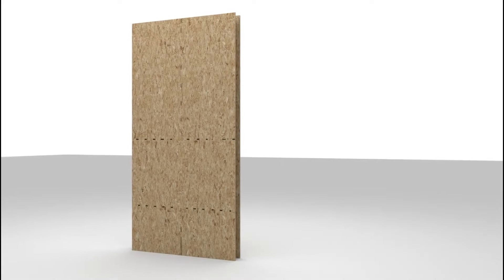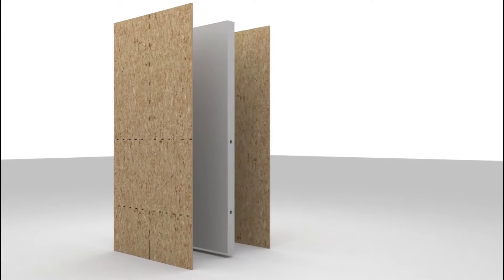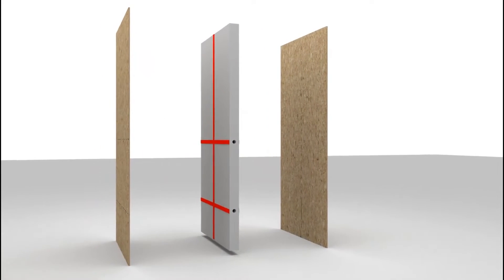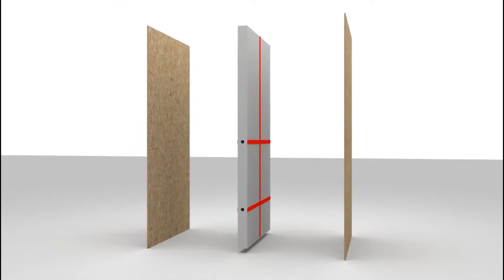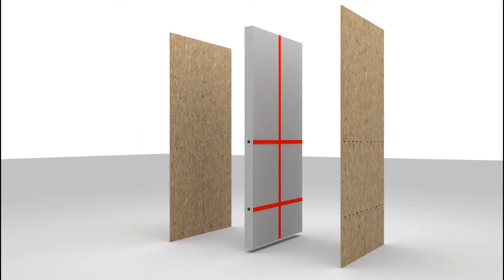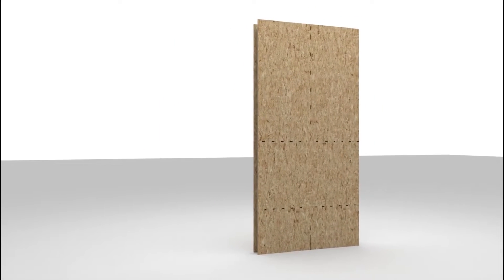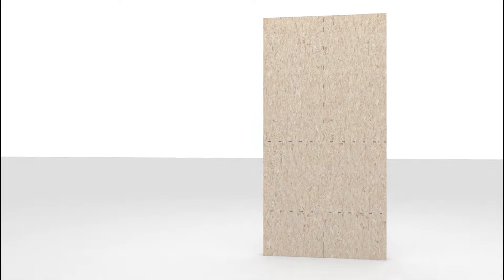Premier SIPs come with vertical and horizontal electrical chases factory-cut into the foam core. The typical location for vertical chases is every four feet on center. Horizontal chases are located at typical switch and receptacle heights. Electrical chases may also be located to specific customer requirements when this information is provided to the SIP manufacturer prior to producing SIP layout drawings.